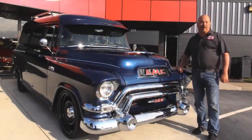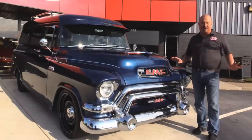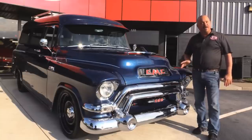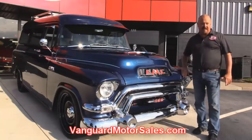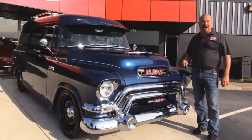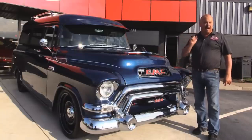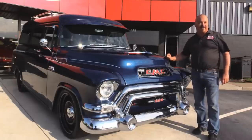We're outside here with this beautiful 1955 GMC Suburban. She's on top of an Explorer chassis — the whole frame is Explorer. This baby drives like a brand new vehicle. If you want to check out about a hundred pictures of her, go to our website at VanguardMotorSales.com. We're going to put this baby up on a lift, get the hood up and show you the LS1 power, show you the custom interior — everything you need to make a good decision on your Suburban purchase. Let's fire this LS1 up.